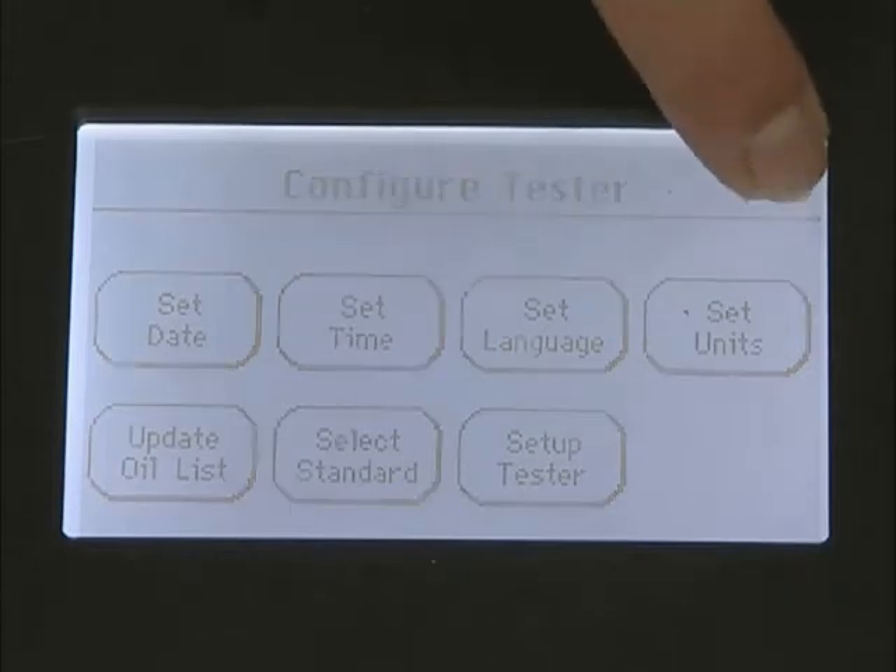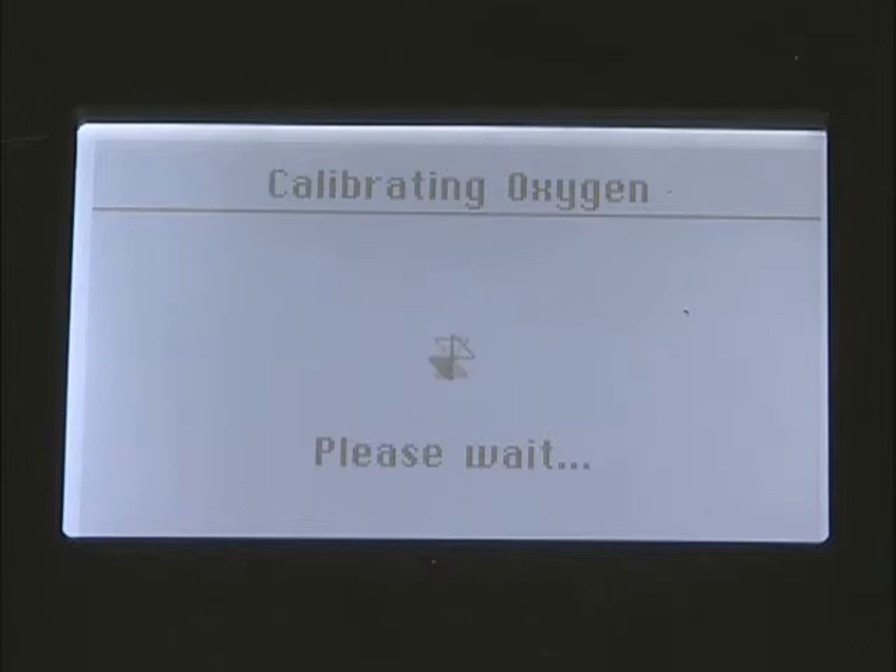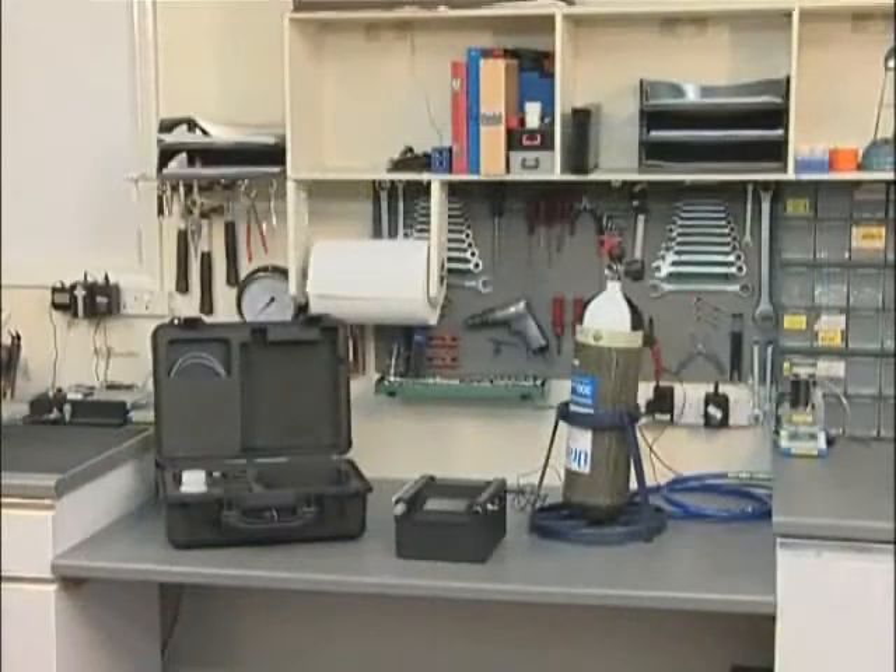To carry out a test, press the begin test button. The unit will then automatically calibrate the oxygen cell against the surrounding atmosphere. The unit therefore needs to be in a well ventilated area.